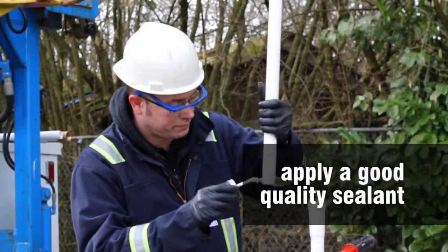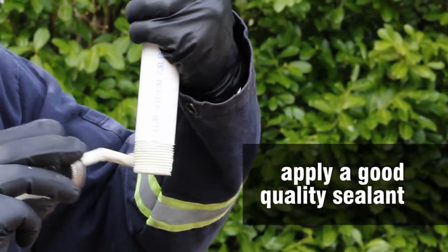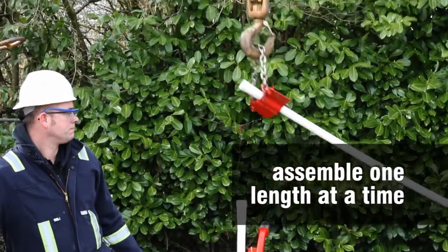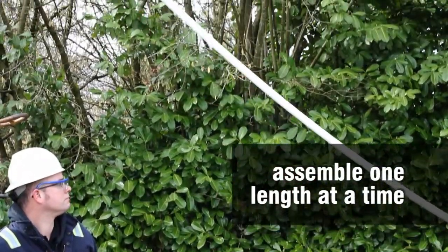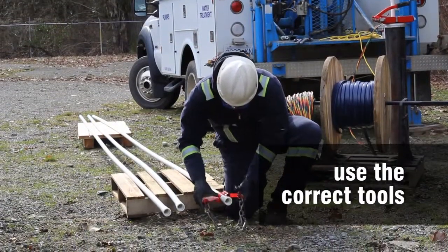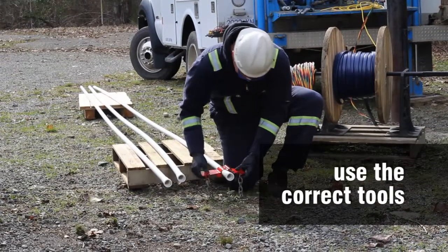Apply a good quality, non-petroleum-based paste sealant approved for PVC to each thread joint. Do not preassemble pipe lengths. Assemble one length at a time in a vertical position. Avoid using tools which may gouge or damage the PVC pipe, as this can lead to premature failure.